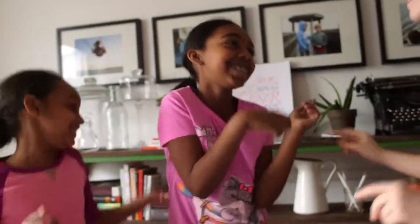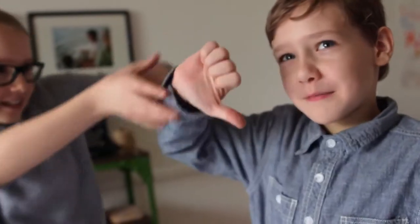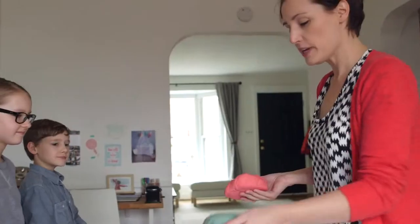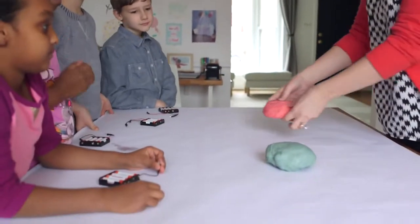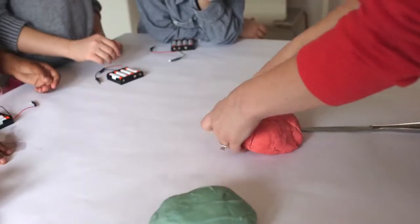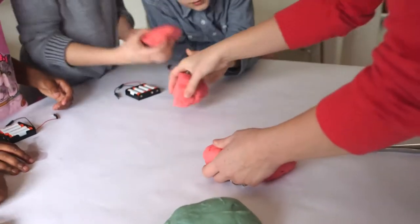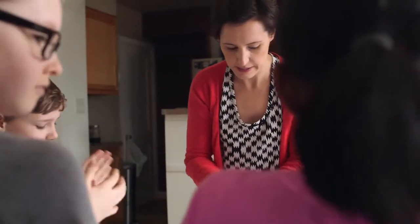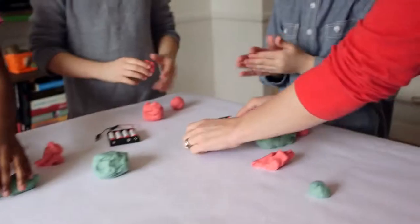Once you have your dough, let the fun begin. We have our insulating dough and our conductive dough. Start by having the kids take two small pieces of conductive dough, then have them place a lead from the battery pack into each one.